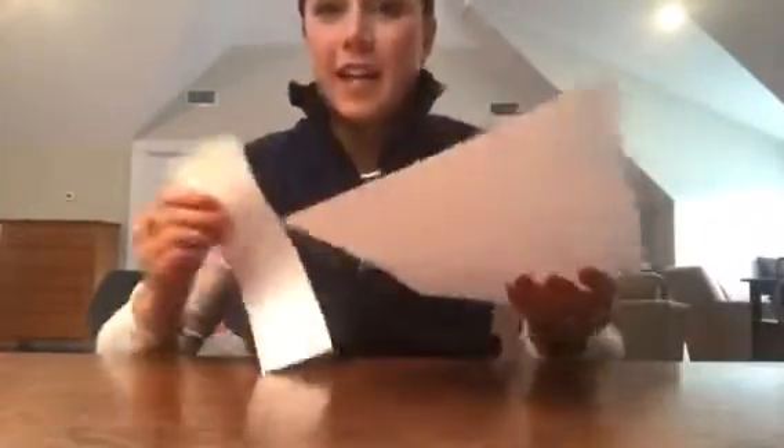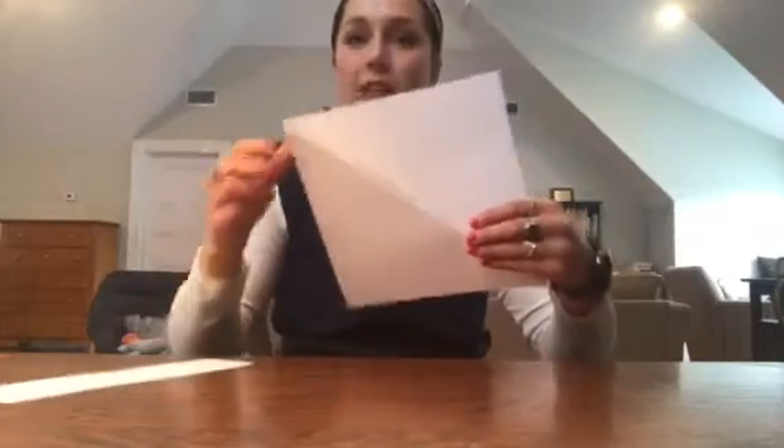So first, you're going to need a plain piece of printer paper. I find that it's the easiest to fold. And first, you're going to want to cut it off the edge so that you make a nice square.